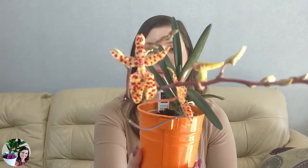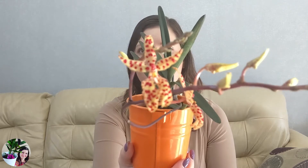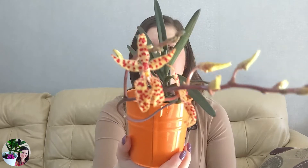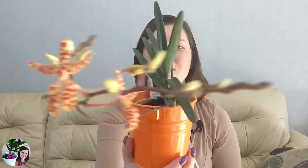I was looking forward to these blooms for a long time. I just find them so cute — I love the spots. The colors are showing really well on camera. It's a yellowish, orangey kind of color on the actual sepals and petals, and then really bright red dots. So yeah, amazing.